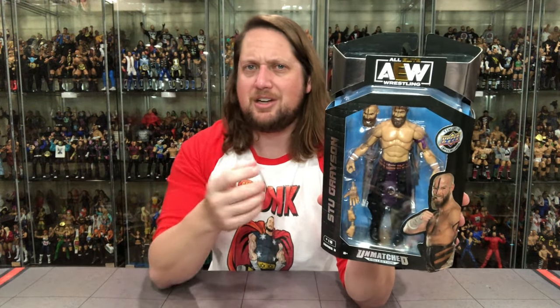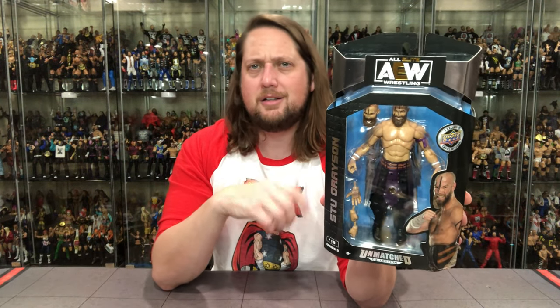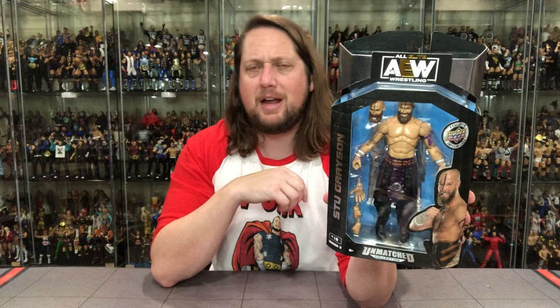Let's take a look at Stu Grayson in the package. Of course you've got that Upper Deck logo we're familiar with by now. We've got three cards in here — we'll unbox all those at the end of the week in a separate video, because I know cards aren't for everybody. We've got Stu Grayson off to the side, and look at all these extra hands and extra head — they're finally listening to old Kyle here, maybe not, but anyways.